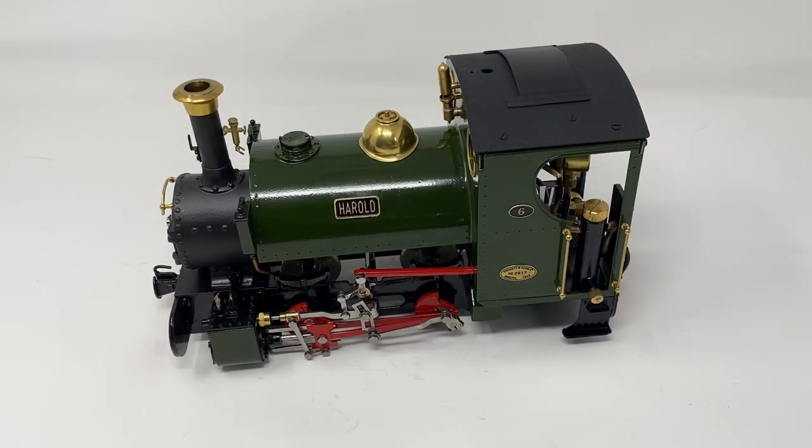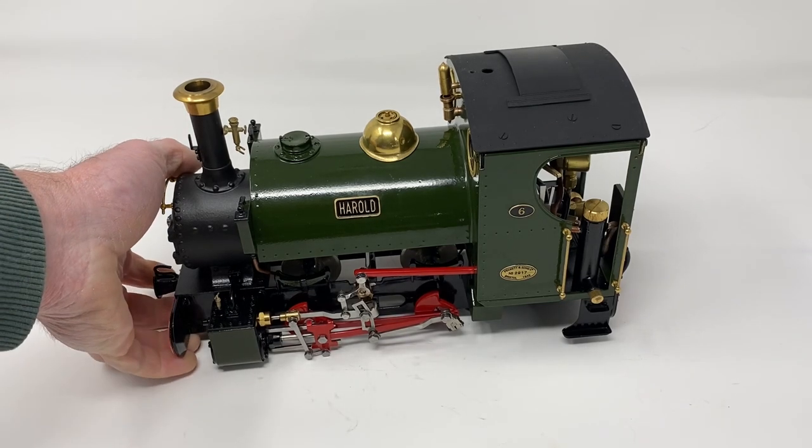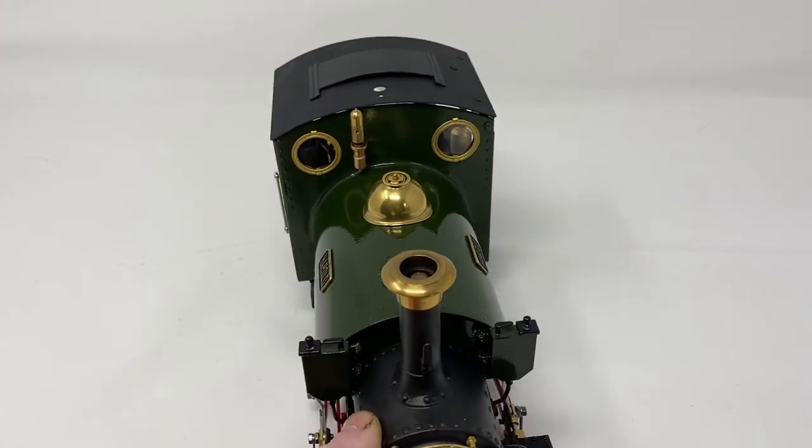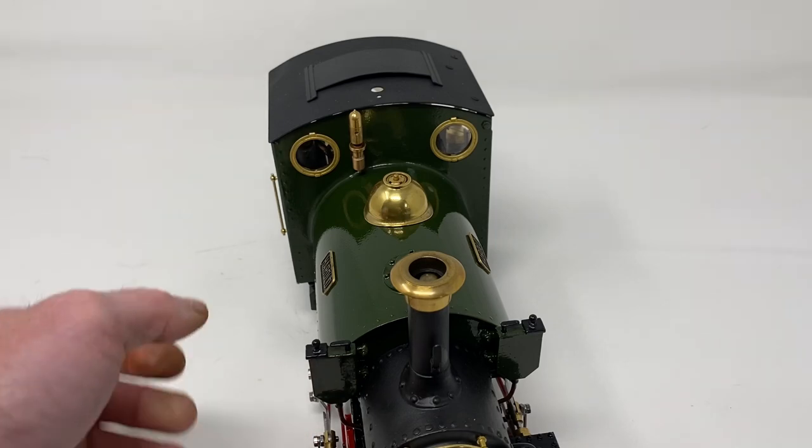In this video I will be showing how to clean out a DJB Engineering steam whistle. If we turn the locomotive around, you can see the cab-mounted steam whistle. This is the manual steam whistle.